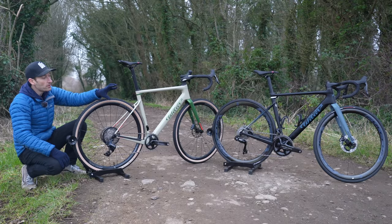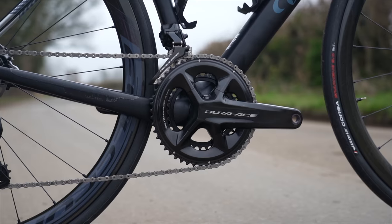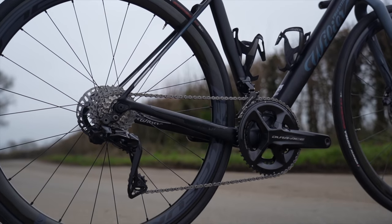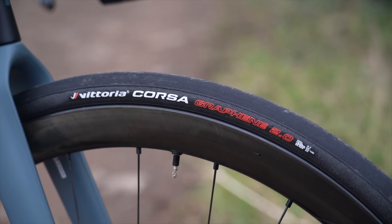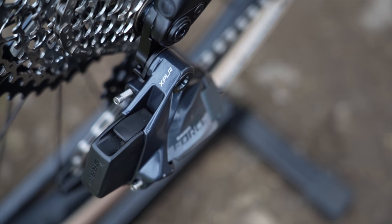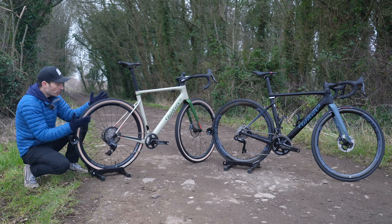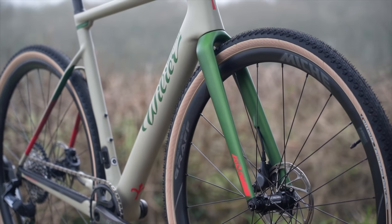On the all-road bike we have Shimano's brand new Dura-Ace Di2 12-speed semi-wide groupset with a road setup — an 11-30 cassette on the back and a 50/34 compact chainset on the front, with 32mm wide Vittoria Corsa tyres. Meanwhile on the gravel bike we have SRAM's recently launched Explore cassette — a 10-44 option on the back with a new rear mech and a single chainring on the front, while the tyres are 38mm wide Vittoria Terreno Dry.